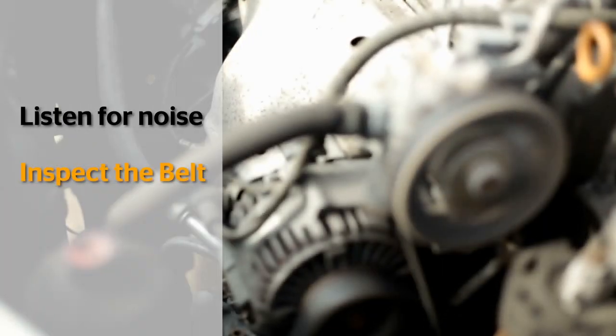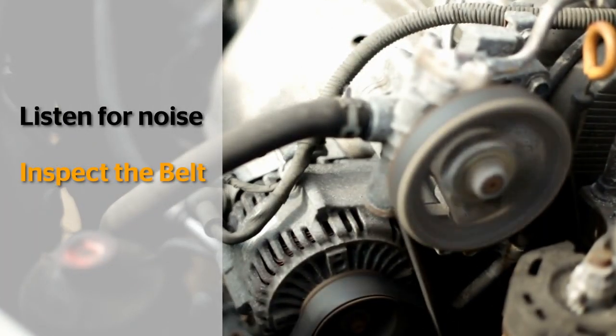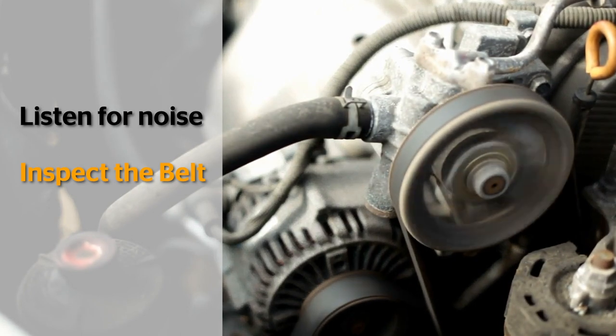By listening for noise and inspecting the belt, you not only spot a worn belt, but other conditions that can cause the new belt to suffer the same fate. That's all for today. Have a great day.